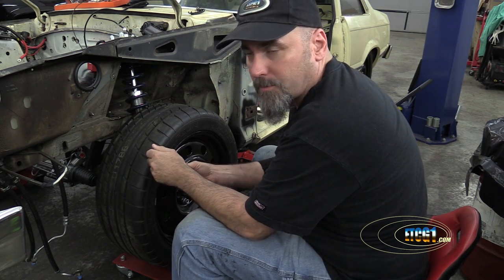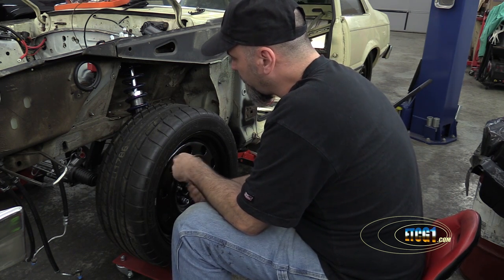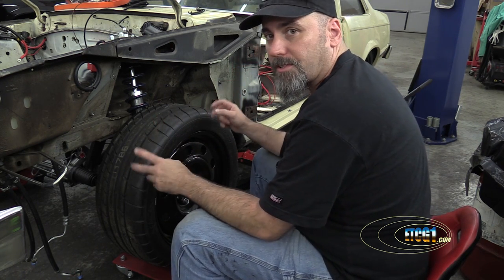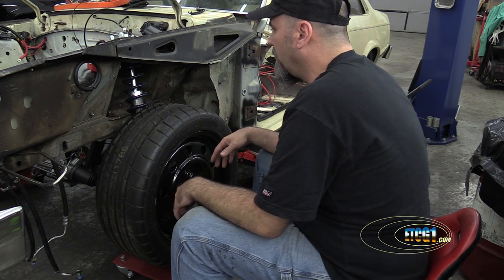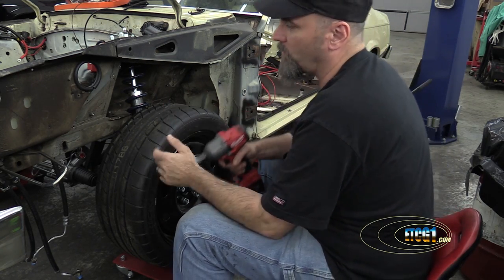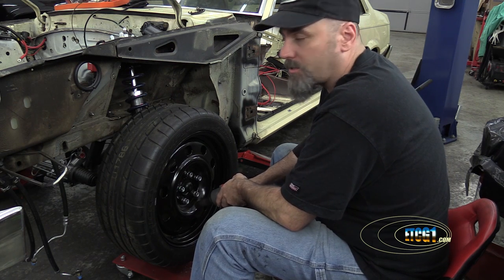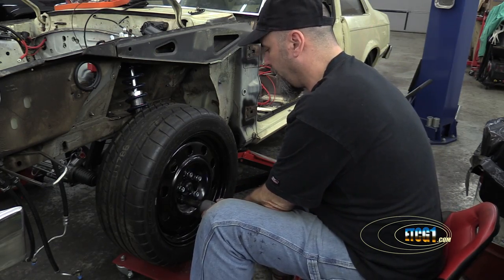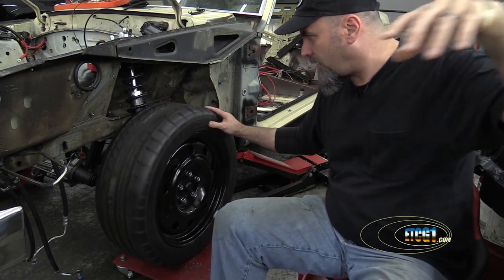Why did I install the hub spacers to begin with? Well, after installing the coilovers, I found that the inside of this tire was coming into contact with that spring. Some have argued I should just get properly sized wheels with the proper offset so they fit correctly. That's all well and good in a perfect world, but when you've already spent 20-some thousand dollars on the car you're building, you're not in a rush to spend a couple grand more on wheels when it can just as easily be handled with quarter-inch wheel spacers. I now have the clearance I need.